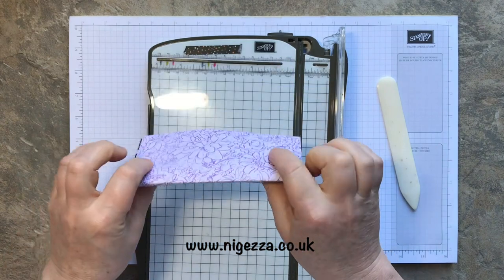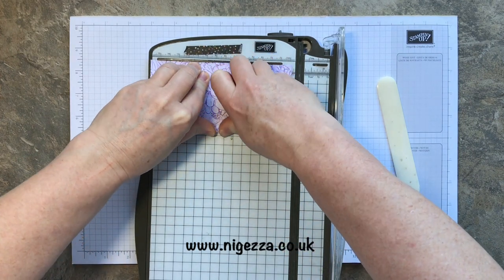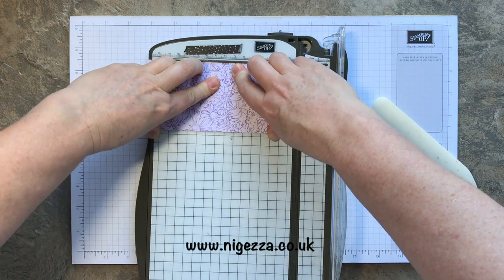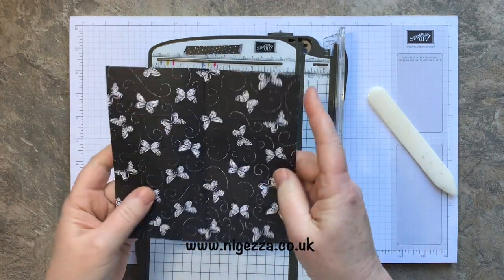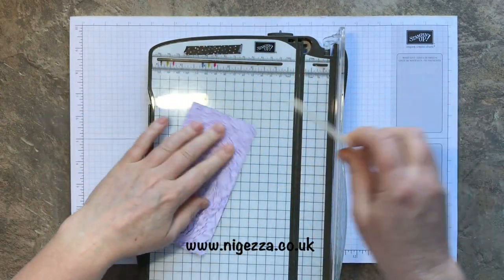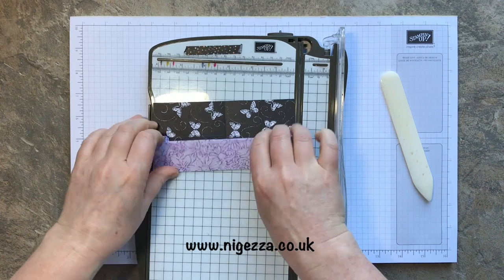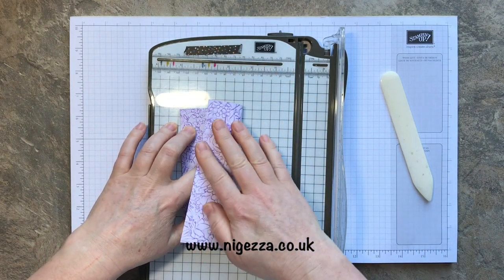So we'll get these folded up first — fold it in half. Sometimes when you're scoring it's not quite accurate, so I use the bone folder. You need to really burnish well. Although it's scored, I can ease it into the right place with the bone folder. Then we're folding these up — check they're in the right place, just meeting in the middle.